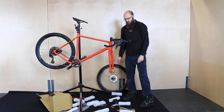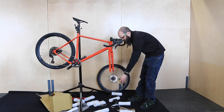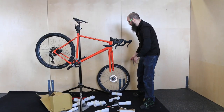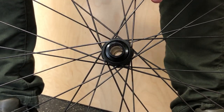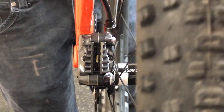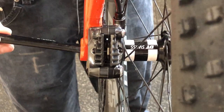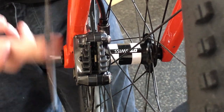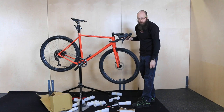The next step is to get the front wheel installed. Go ahead and remove your axle, then remove the pad spacer in your disc brake caliper if you have one. Be careful not to remove the wheel dust caps — just push them back in if they fall out. Install the wheel with the rotor positioned between the pads and the caliper, then install and tighten the axle back down. Give the brake a couple of squeezes and spin the wheel to make sure the brake doesn't rub.